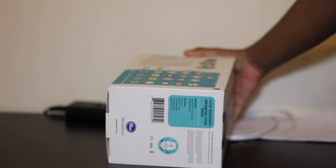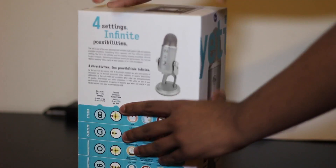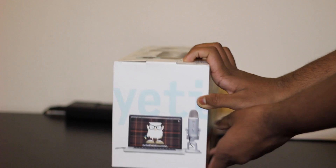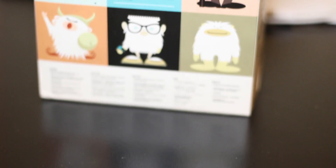Here you can see at the bottom there isn't much on the box, but it's just simple. We're going to get into unboxing this product soon, but first here's a sample picture which shows a MacBook Pro with the Yeti beside it.